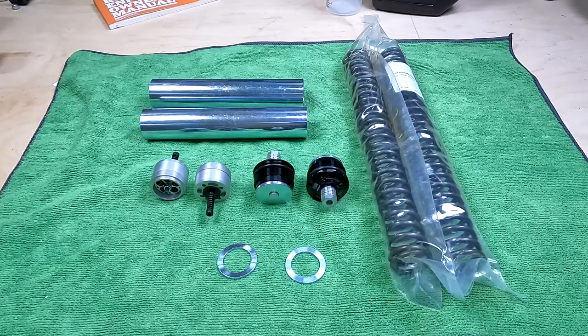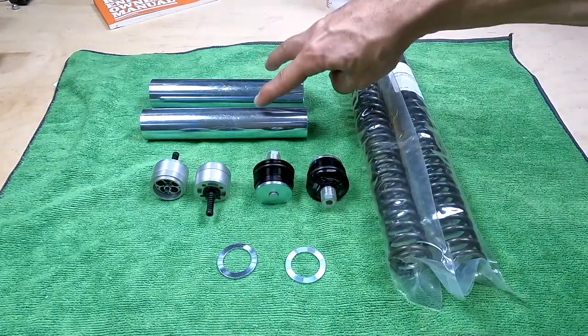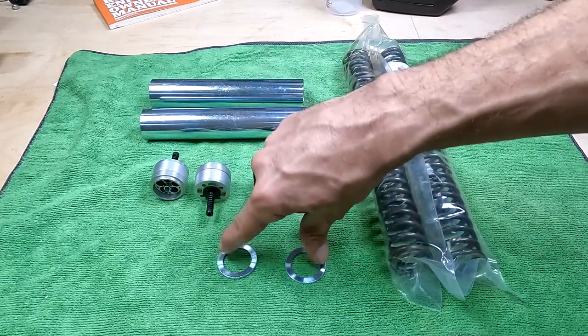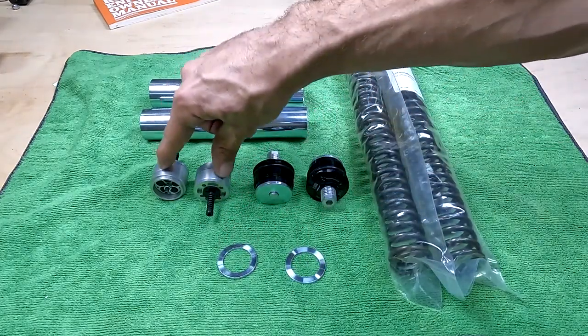When you open up the kit, make sure you've got all the parts before you get started. So you should have two preload adjusters, two spacer tubes, two support plates, the fork springs, and two fork valves.